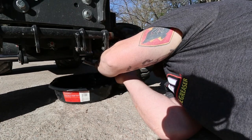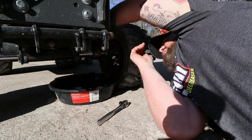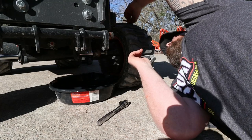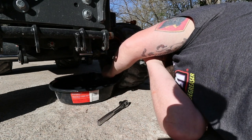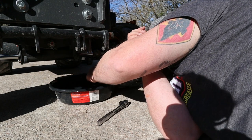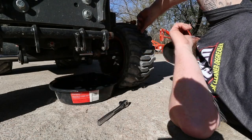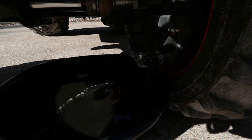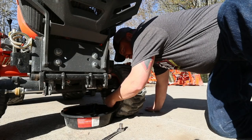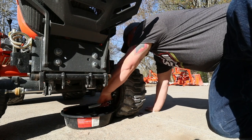Alright folks, we'll drain it right here on camera and I'll show you what it looks like. I haven't busted these loose yet — they come open pretty easy. Getting that drain plug out... let's see what she looks like. Oh well, it ain't good — it ain't good at all. Getting this plug put back in real quick; no sense leaving it out. Then I'll pull this oil pan out and show you what it looks like.